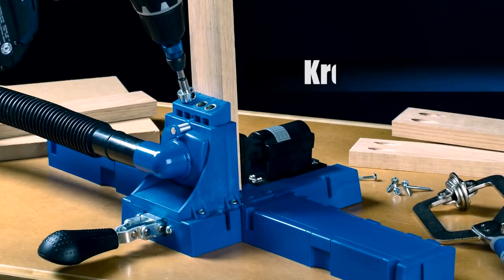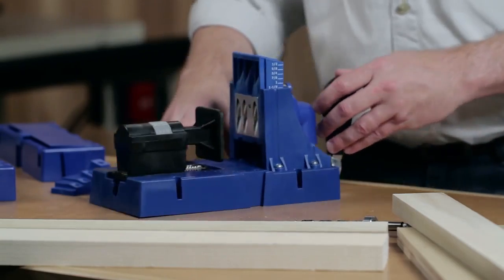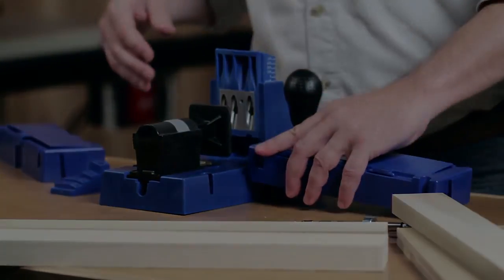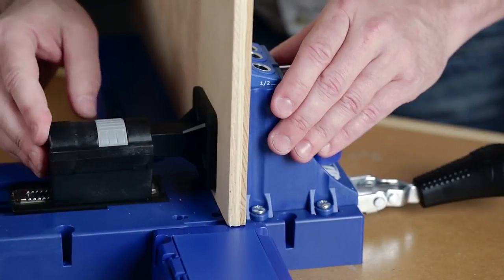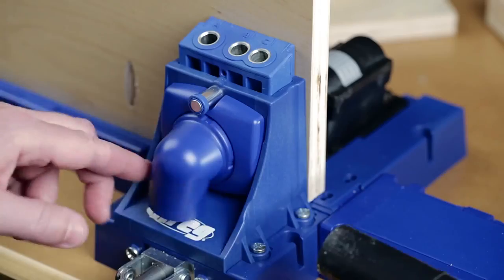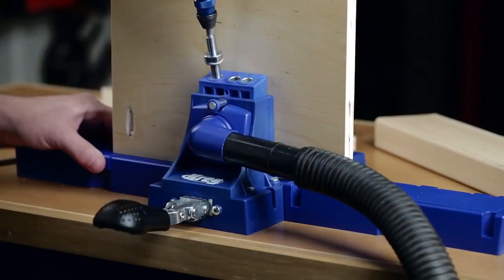The Kreg Jig K5 makes it easier than ever to build it yourself and build it better. The K5 is the most advanced Kreg Jig yet and it comes loaded with innovative features — from a ratcheting workpiece clamp, to extension wings with built-in storage, to quick-release drill guide adjustment, swiveling dust collection, and so much more that make it simple to set up and use.